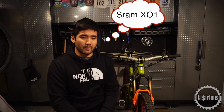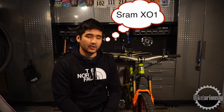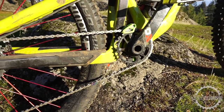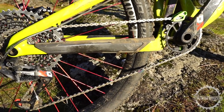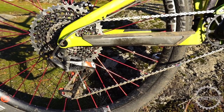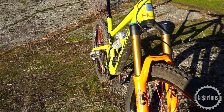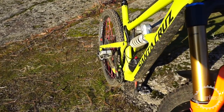Moving to the drivetrain, it's standard SRAM X01 Eagle: carbon crankset at 170 millimeters length, the 10-50 wide-range cassette with matching shifters and derailleur. For pedals, I have the Crank Brothers Mallet Enduro — I really love those pedals.